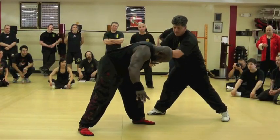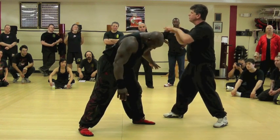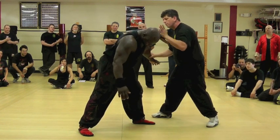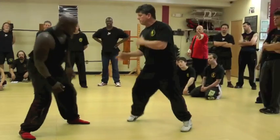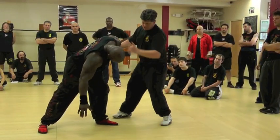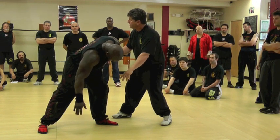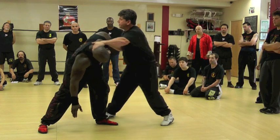So when you do the sidestep, right here at the pressure point on the side of the neck — when you do the view from the Silom Dal Form, it's here. So when you come in and do the gant, you're in here because you're going to stop his momentum, like Grandmaster just said. Where's his center of balance? It's over his body. So you interrupt him, and then he goes.